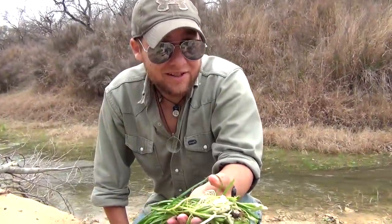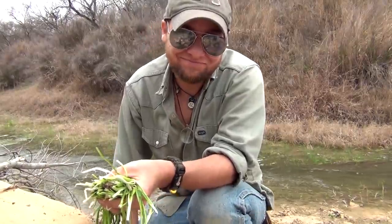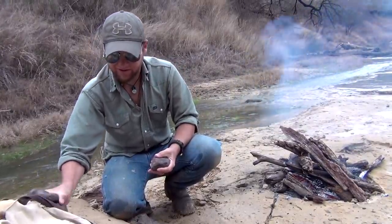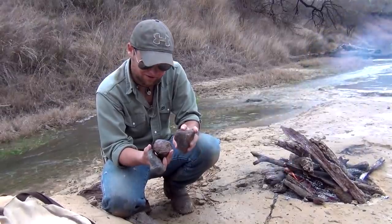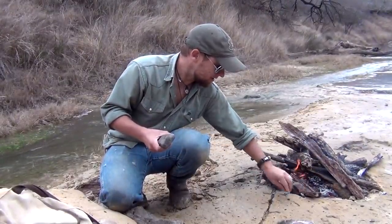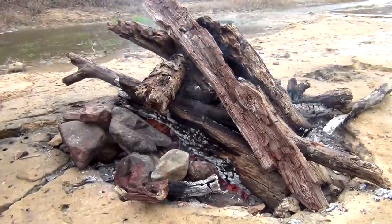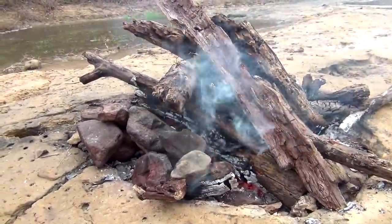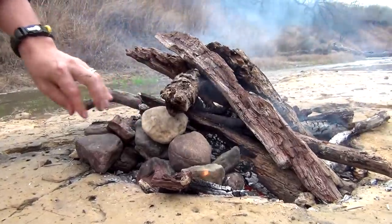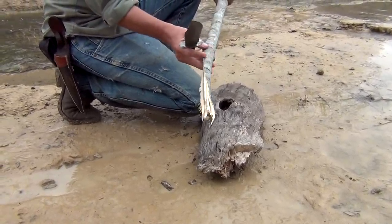In a survival situation I'd be dicing up the entire onion and eating all of it after cooking, but I can afford to be picky right now. You might have already noticed I had a pile of rocks collected before I got to this cooking area, and these are not just any rocks — these are special rocks I picked out a little earlier. These are going to be our hot rocks that we're going to be using to cook with. They're not wet, they didn't come out of the creek bed, and they're solid.